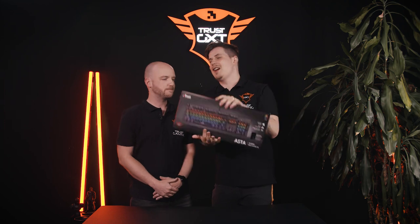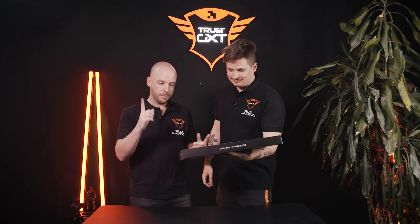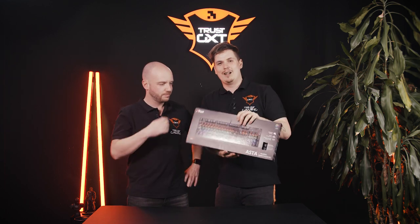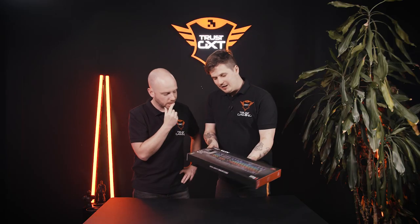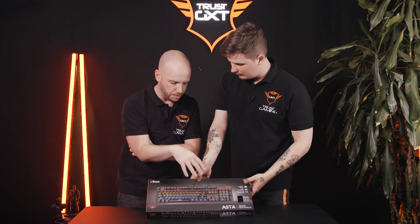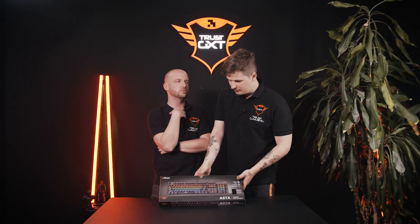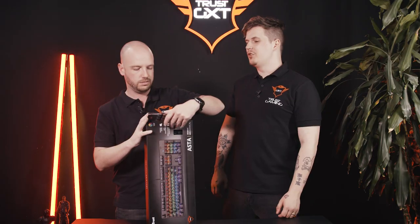So, the Asta Mechanical Gaming Keyboard - first impressions. I love the clip. I like that they put a little window, like the 'Try Me' sticker on toys - they have it in the box. First impressions for the image on here: I love the minimal look. I don't like too much extras and stuff. It's just like a normal keyboard design. I love it. It's time to unbox this. Let's go.